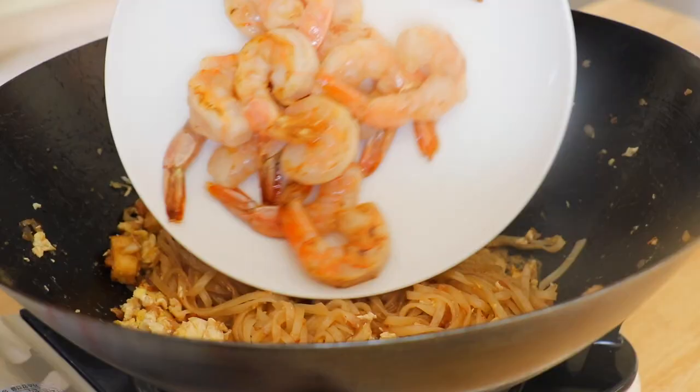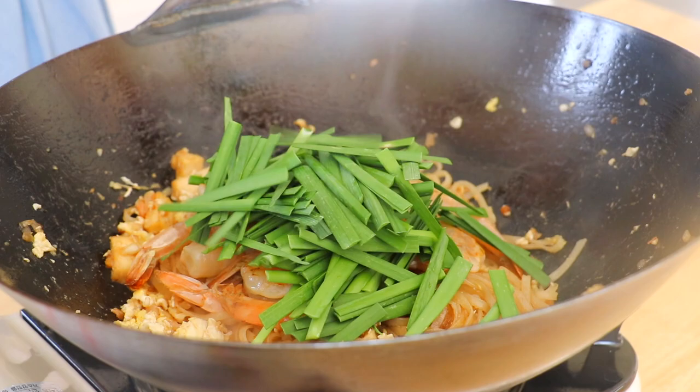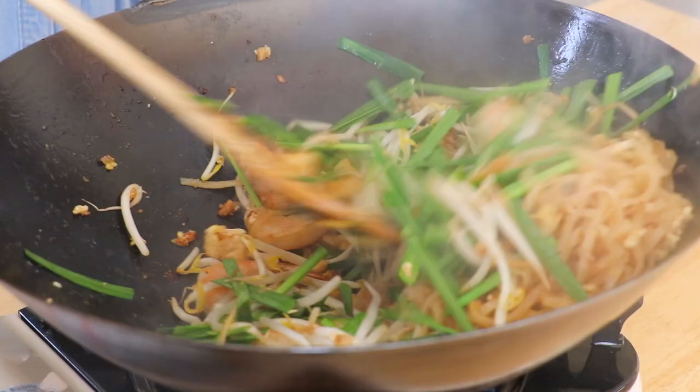Return the shrimp. Place in the chives and about 1 and a half cups of bean sprouts. Mix everything all together.